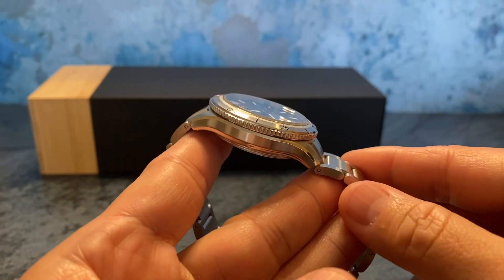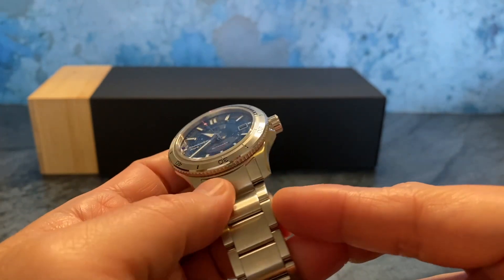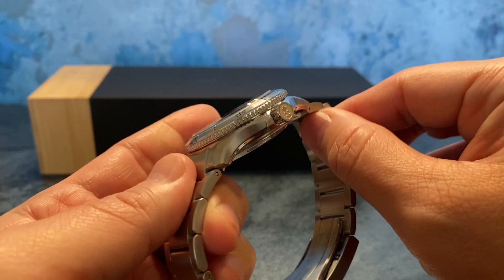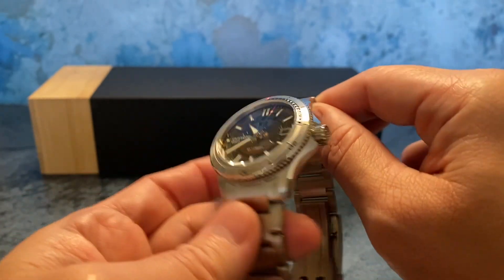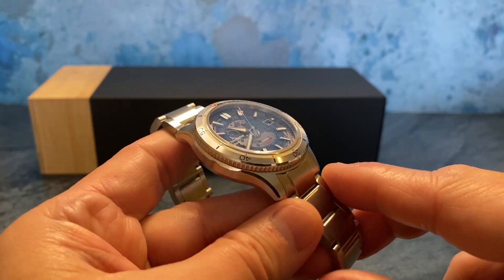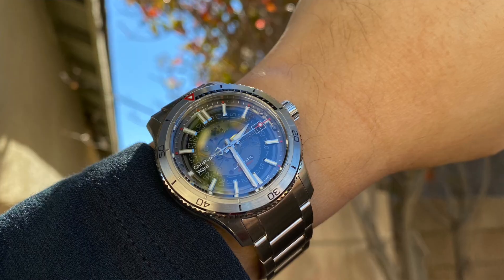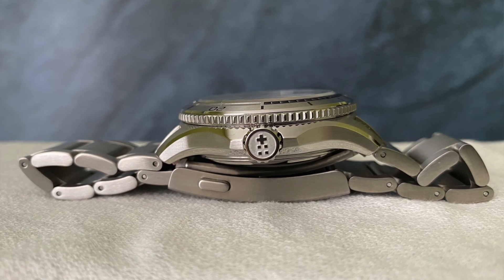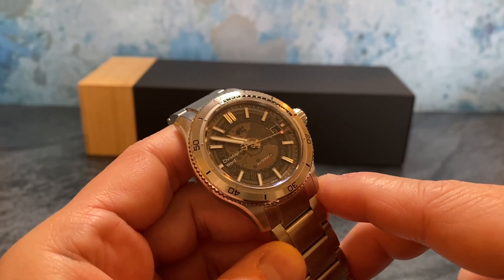The case is what they call their Light Catcher case, featuring alternating brushed and polished surfaces so that in different lighting conditions you get a really nice bouncing of light off it — and I can agree with that; the case really pops in different lighting. The power reserve is 38 hours, and it also has their signature Trident counterbalance on the seconds hand.